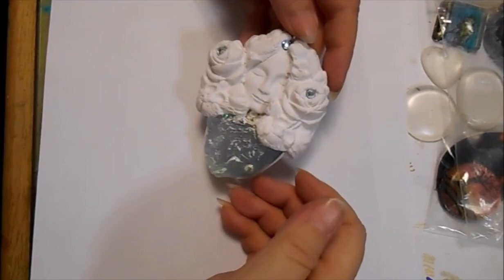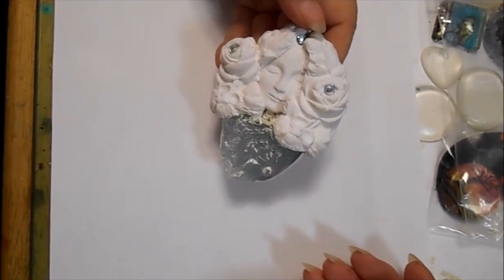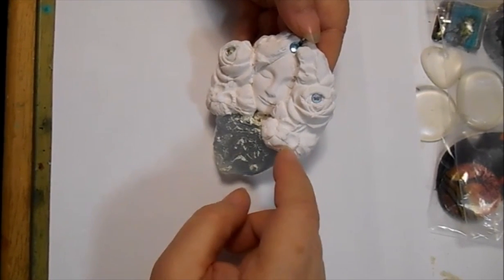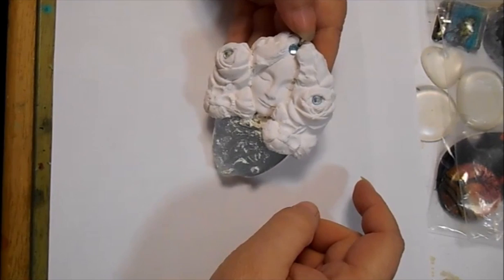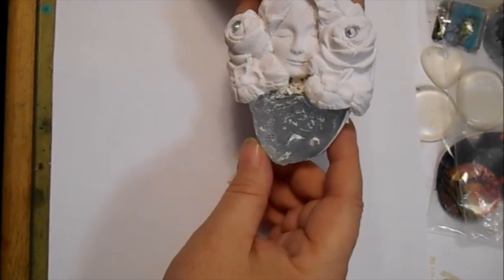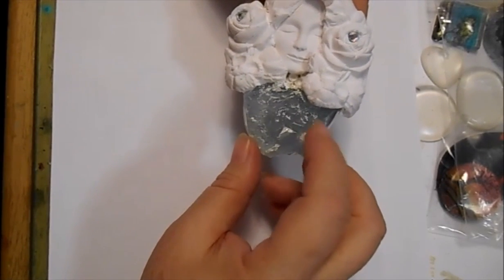And now to get back to what I normally do. This goddess was done with some Primo White with some hotfix rhinestones. And this is a resin geode that I made a mold of.